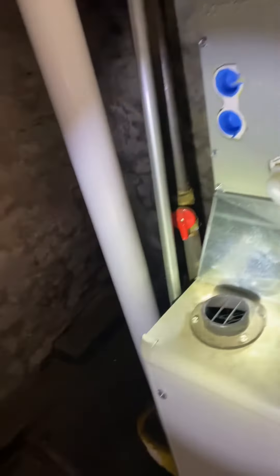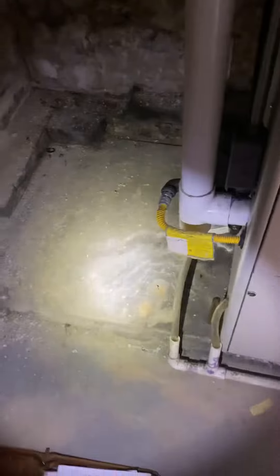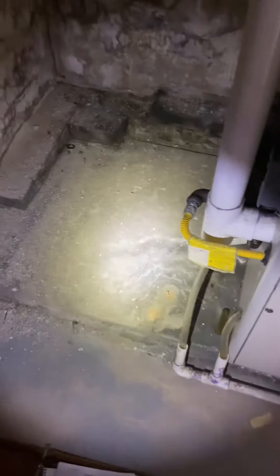We'll tie back into all the existing drain lines that are here on the floor, and then the gas line will need to be reworked a little bit. There is a shut-off valve here for the gas line, but it's currently running in flexible conduit, and that can't be done. So we'll rebuild that.